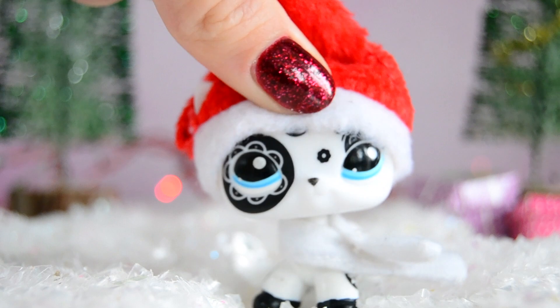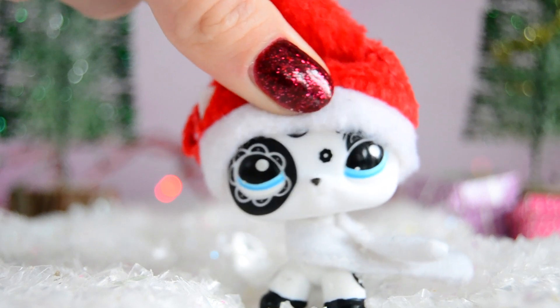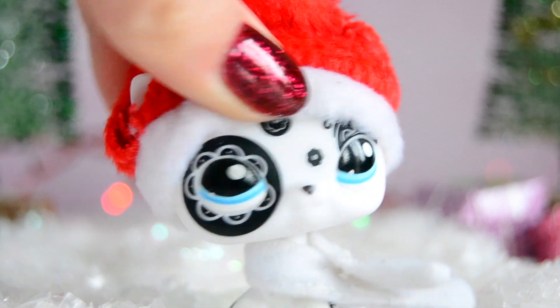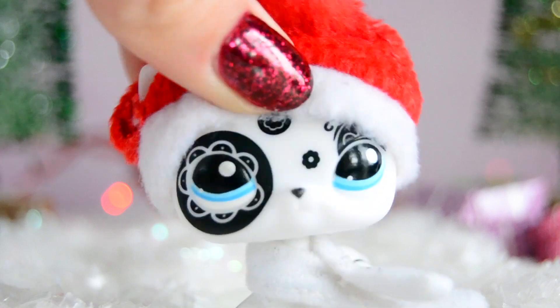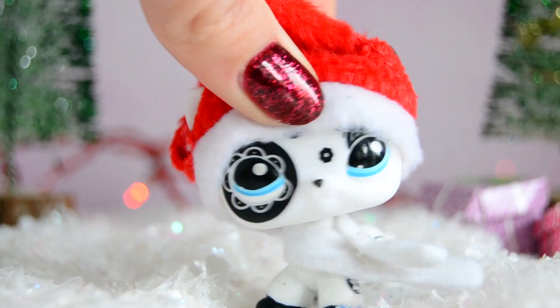In this DIY video I am gonna show you how to make Christmas Santa hats for your little pet shops. We are only four days away from Christmas, but this DIY is super easy and super simple, so you have enough time to make your own little Santa hats. Most of you guys probably already have most of these supplies at home. So without any further ado, let's move on to the DIY.